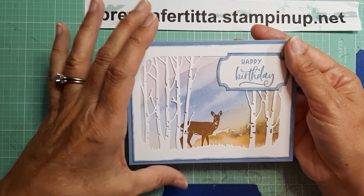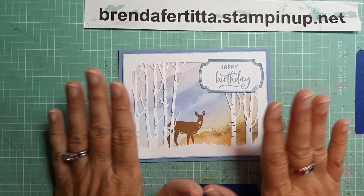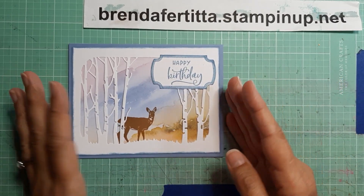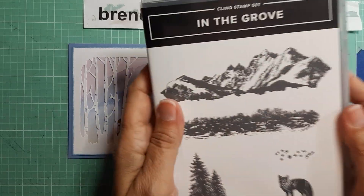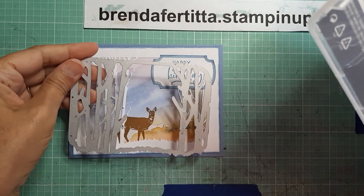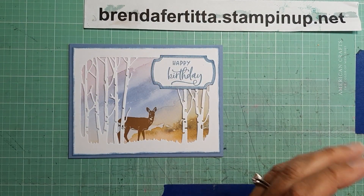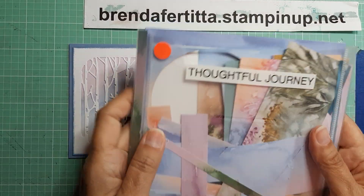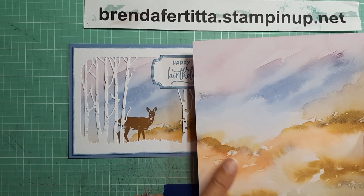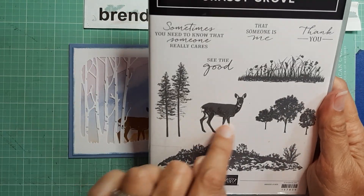The card that I made is this one right here. I needed a quick birthday card, and I came up with this one. It's very simple. I used the In the Grove dies, cut that out of white, and I used Thoughtful Journey paper — the DSP — for the background. I used the Grassy Grove stamp set for the deer.